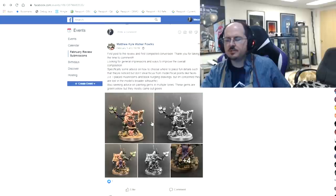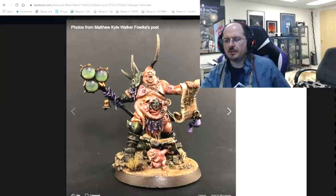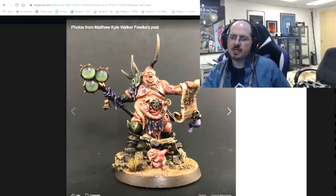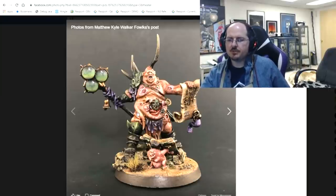Matthew, first time post to the review. He's looking for general impressions, ways to improve composition, advice on placing fun details so they're noticed but don't steal focus, and advice on painting gems that came out mostly green. Overall this is a pretty good take — the armor shows nice variation in the value sketch. We could go a little farther with the skin. I think we need to see a little more browns and maroons down-shaded into the skin in some areas, as this guy has some really gross folds and deep shadows could help.